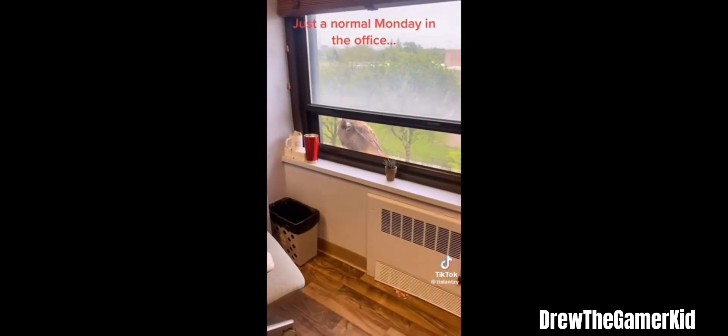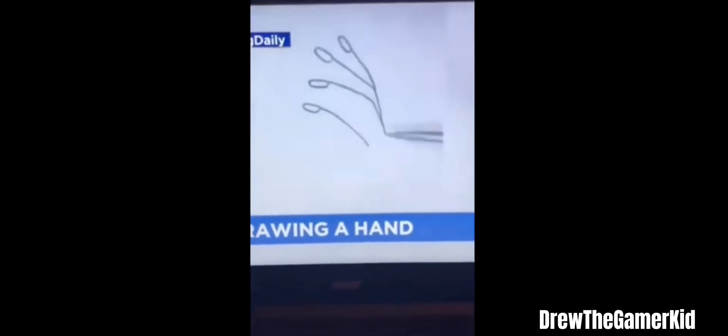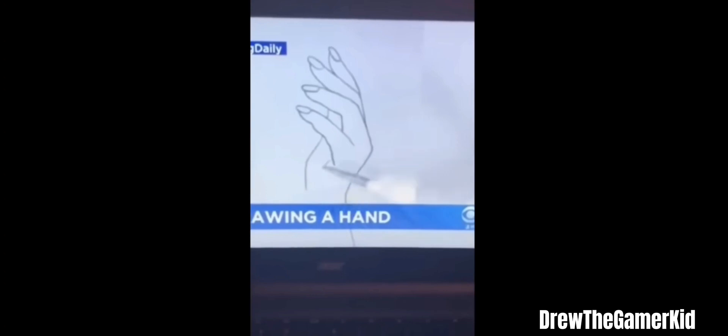Watch as the artist shows a simple easy way to draw a hand. In just 15 seconds the artist creates a pretty remarkable image of a hand. And it looks pretty simple, right? We're gonna give it a shot.